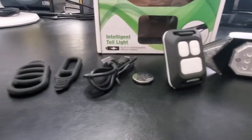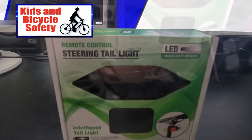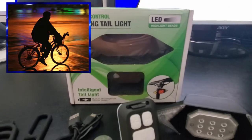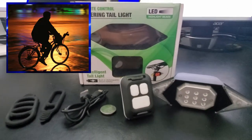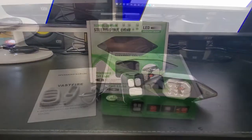We know how important bicycle safety is, and we know bike lights can provide a measure of safety in dark conditions, or especially at night. So today we're going to unbox, install, and test these intelligent taillights from Vastfire.